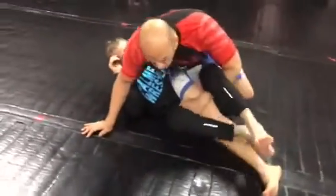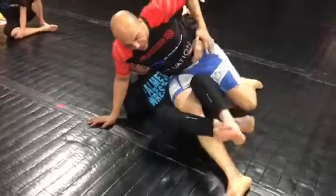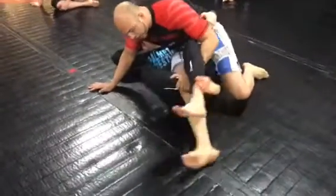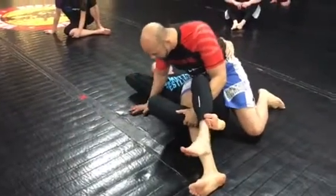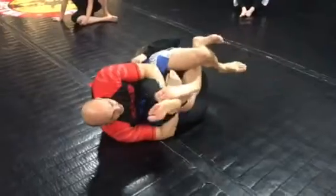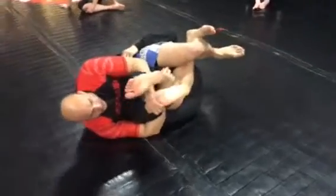Backstepping just like we did for our saddle, but this time it's going to be a little different. He's going to have my hip, which will make it harder for me to get to my saddle position. I shoot my leg back through, holding what will be the bottom leg, then come underneath his bottom leg and fall to that same side, triangling my legs.